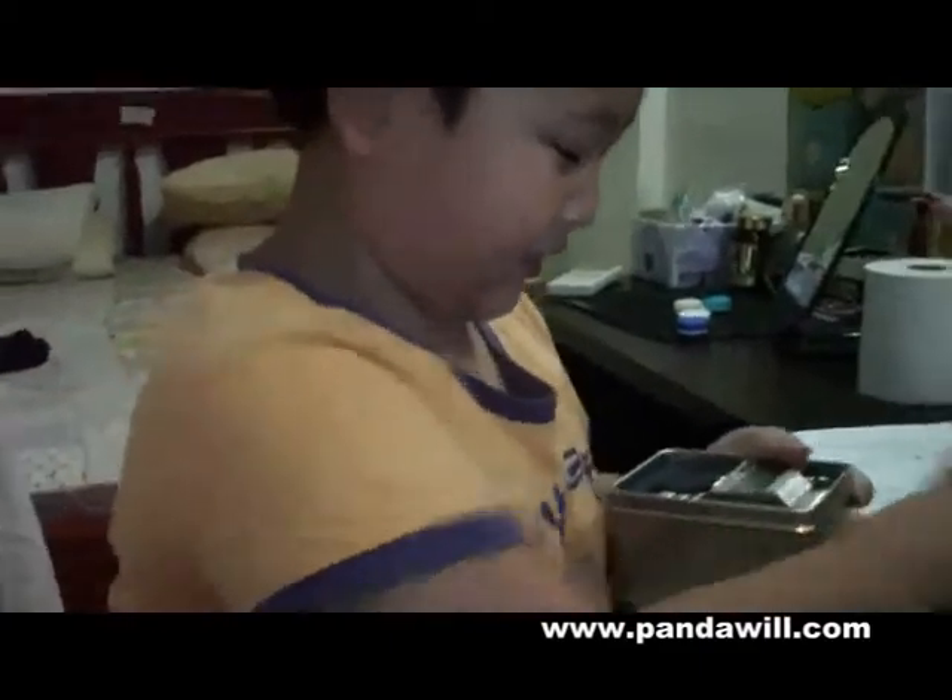Now I'm going to take the watch. This is the cover. There's the LED watch.